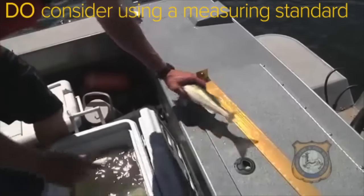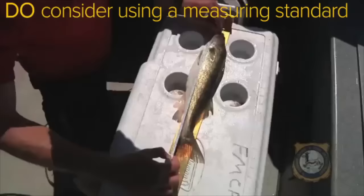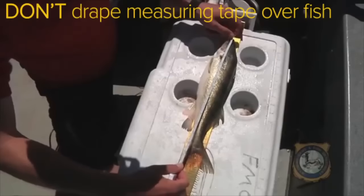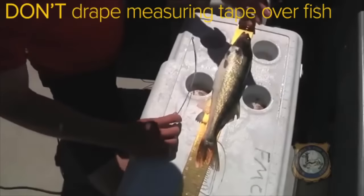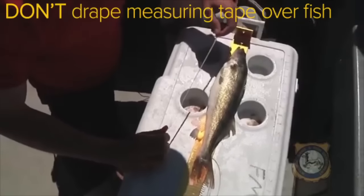A good idea is to drop by a local sporting goods store and pick up a measuring standard like the one seen here. Or at least have a good tape measure in the boat. A lot of folks have a tendency to drape the tape measure over the body like this, which is an improper way to measure. It can really affect your measurement, especially for really robust species like largemouth bass.